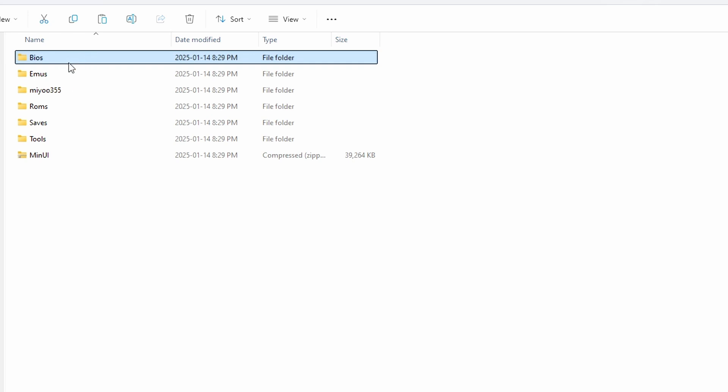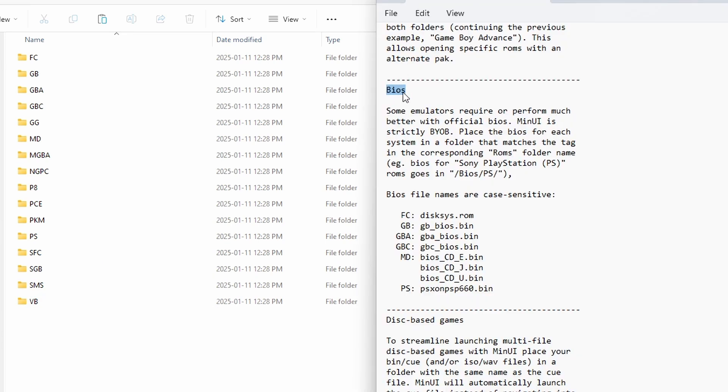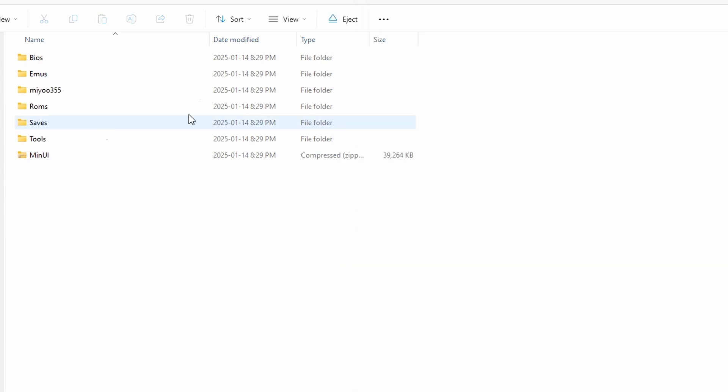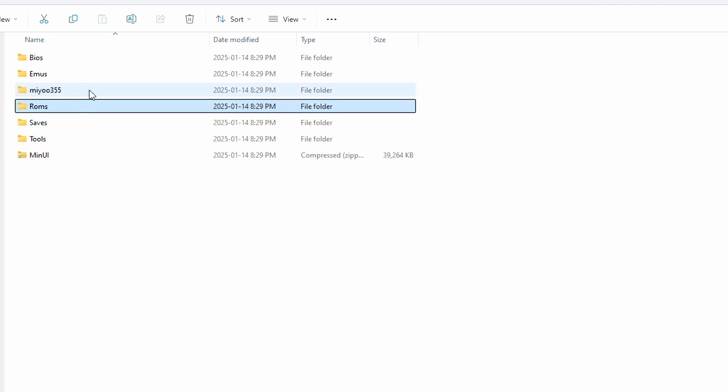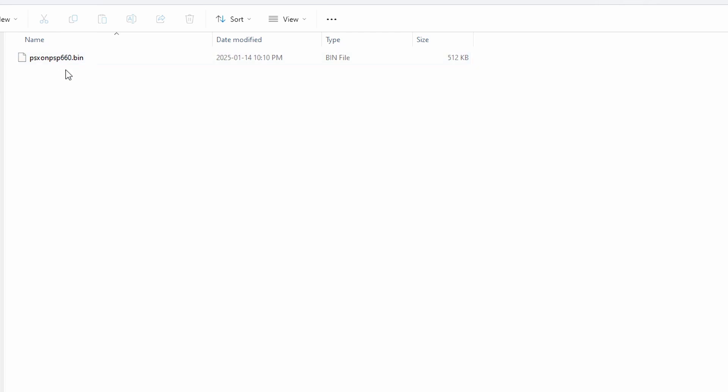When you add BIOS files, the naming is very particular. In your README text document under BIOS, it tells you where to put your files. For PlayStation, it goes under BIOS and then the PS folder. The BIOS file names are case sensitive — for PlayStation, you can see they're all lowercase. If you're having issues, it might be because your BIOS file names are wrong. I've already gone ahead and added my BIOS files and my ROMs. I can't tell you where to get these files, but they're pretty easy to find. You can see my PlayStation BIOS file is there in lowercase, just like the README says.